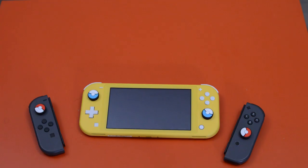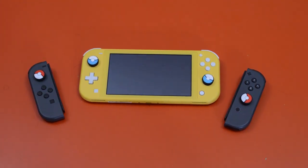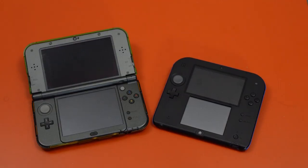Even though it can't be docked and doesn't have built-in motion controls or rumble, it is compatible with accessories that have those functions. For example, if you pair Joy-Cons to your Switch Lite you'll be able to play games that require motion controls. So ultimately, for now, this is in my opinion the successor to the 2DS/3DS line of portable consoles.